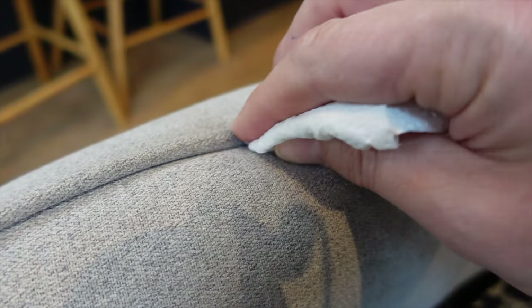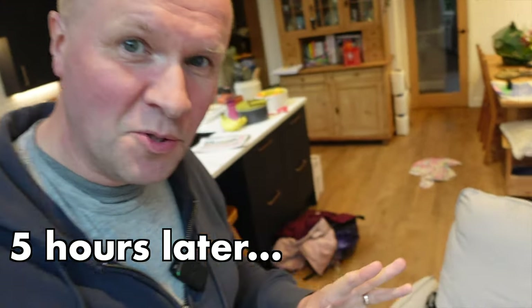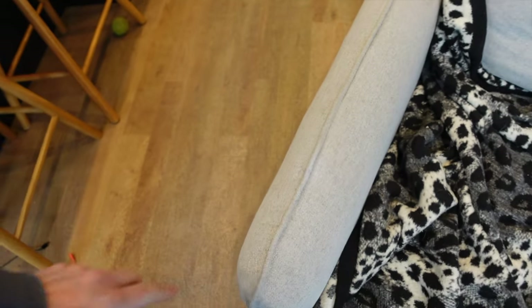Let's do a time jump and let this surgical spirit dry. It is now five hours later so it's completely dried. Let's have a closer look and see how it's worked out. I think — I hope — you can't see it at all.